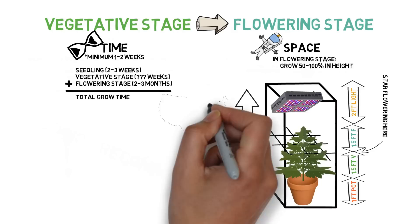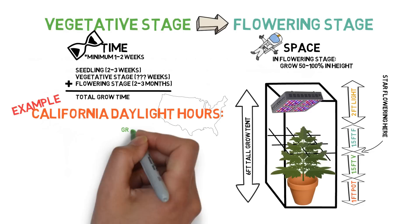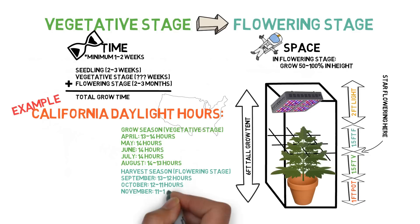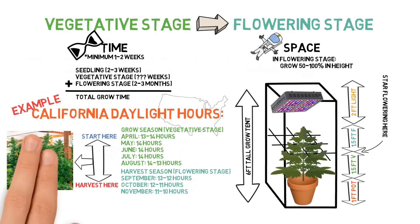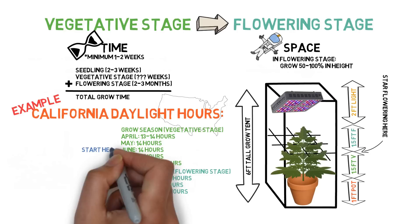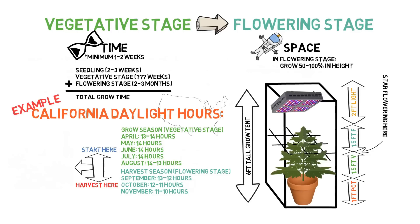For outdoor grows, the constraint is typically time. Since you can't control when the grow season begins and ends, you'll need to plan the start of your grow accordingly based on the seasons and then let it switch to flower on its own. There are ways to manipulate the time spent in the vegetative stage for outdoor grows, such as those who want to grow monster plants can start planting indoors first before spring and then transitioning it outdoors in the spring so that it stays in the vegetative stage as long as possible. But this is more for commercial grows, since if you live in a climate that allows you to start your grow in the spring and harvest in the fall, your plants can easily reach six feet tall or more on their own from the months-long vegetative stage. And of course, if you have a space constraint outdoors, you can always start your plant later in the summer or utilize some form of training to keep the plant short.